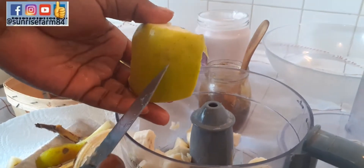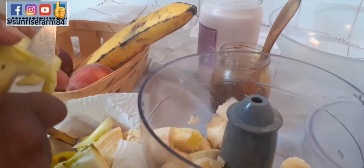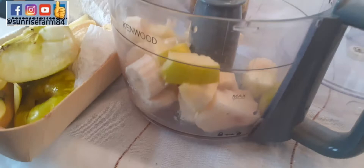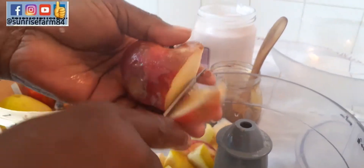So this is the apple — I wouldn't be peeling the apple because the apple peel has its own nourishment as well. I only remove the seeds of the apple. And this is the peach — I'm not peeling the peach either, just make sure it's neatly washed and that's all.